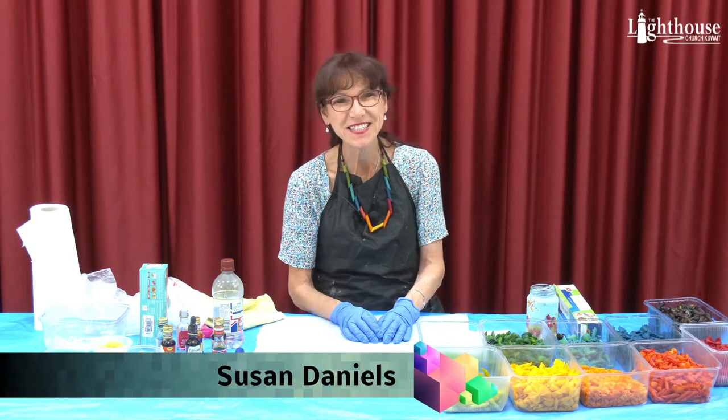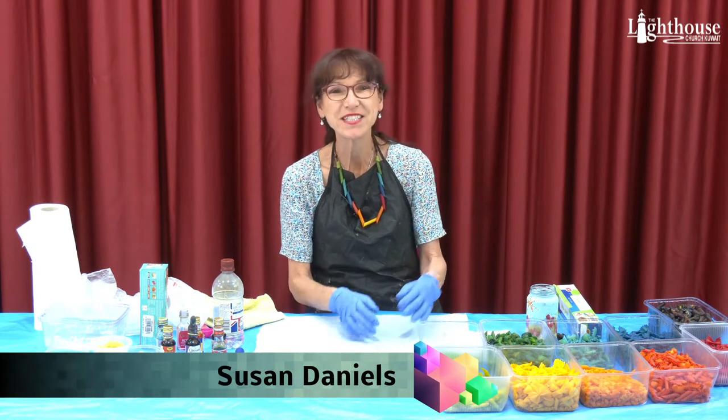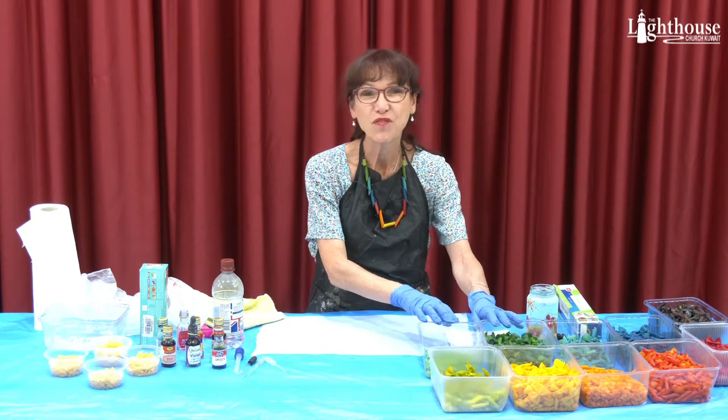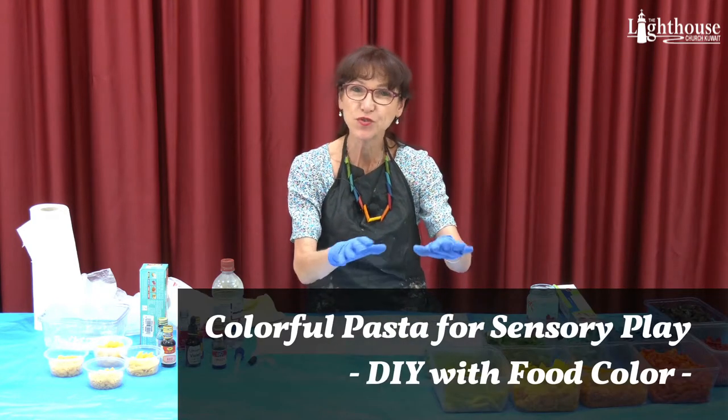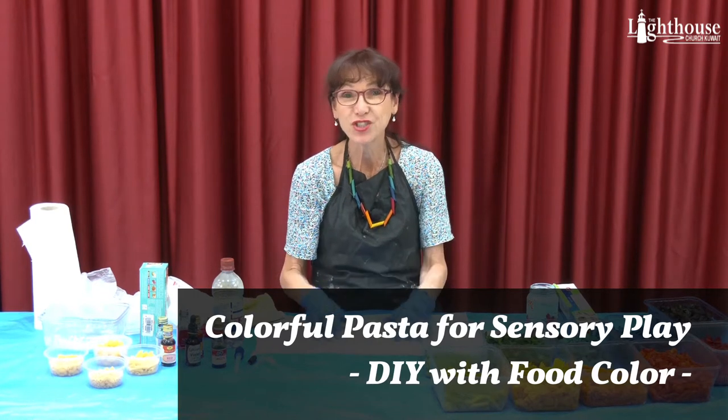Hi, welcome to TLC's Creative Art Corner. I'm Ms. Susan and today we're going to dye pastas for some sensory activities for children that are kindergarten and lower, but also anybody can enjoy doing these.